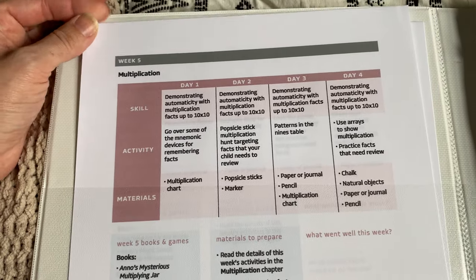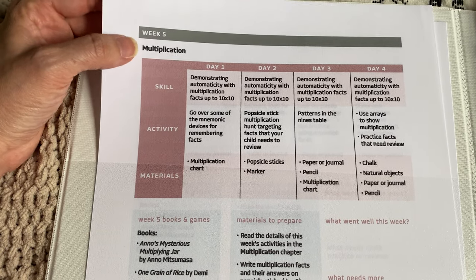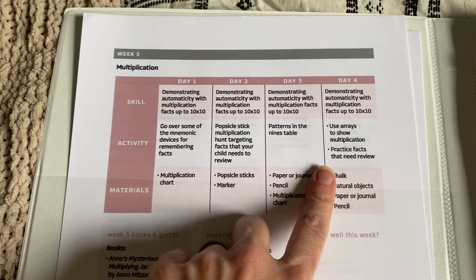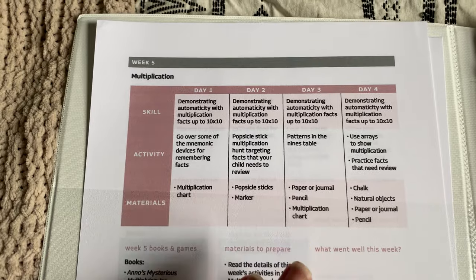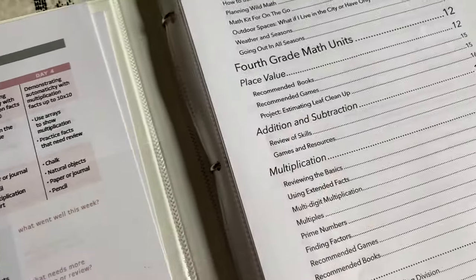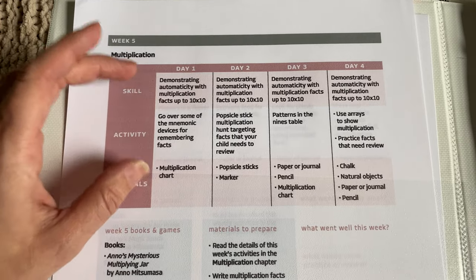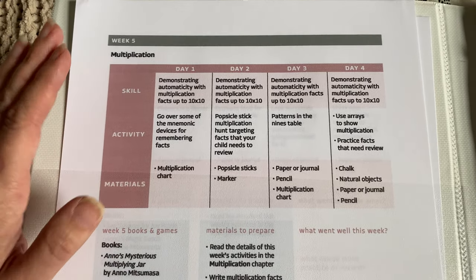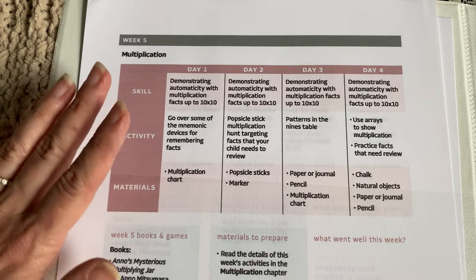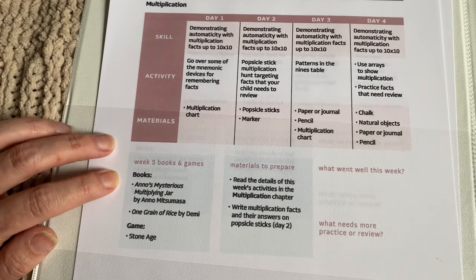As a separate download that comes with this PDF is a planner. It has everything broken down by weeks and by days — it's just a suggestion of what to do each day, which I really appreciate because I need a little more guidance than just reading through and trying to cover everything. It breaks it down into little tidbits in daily chunks, which I really love. You can change it around and skip different things or customize it to fit your daily schedule.